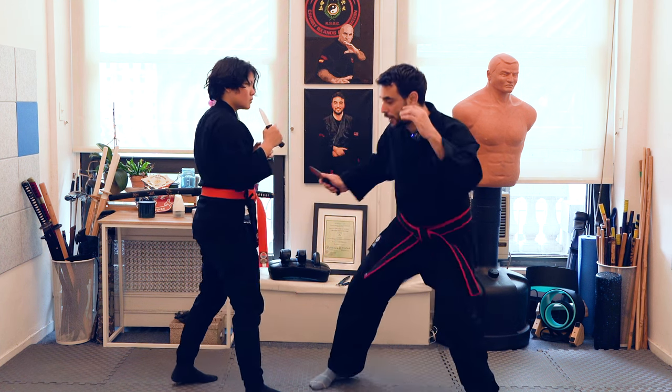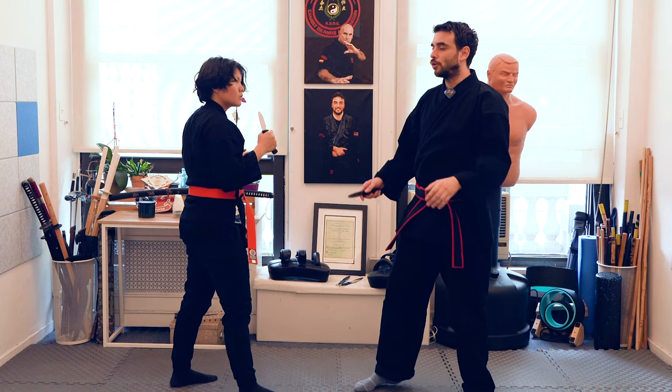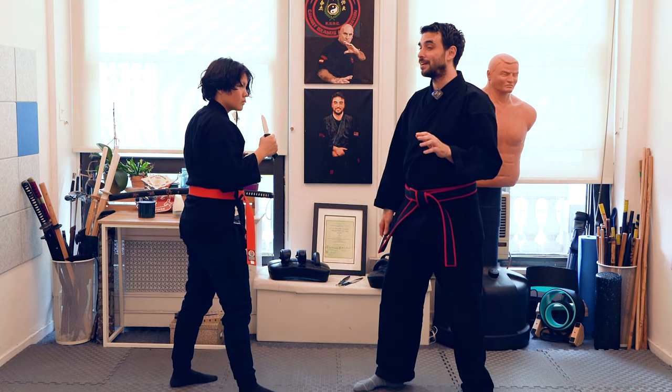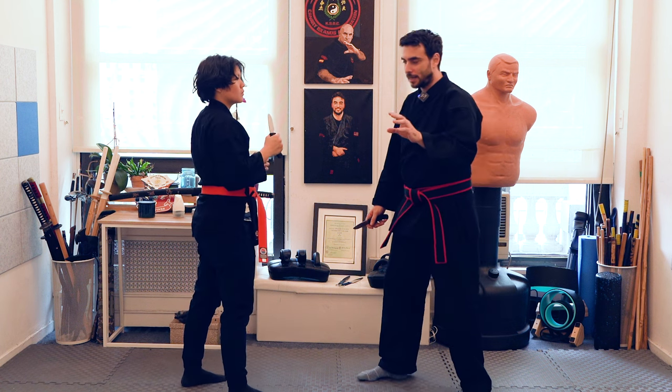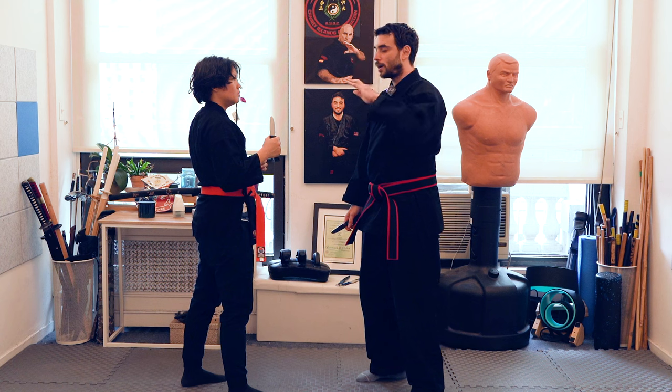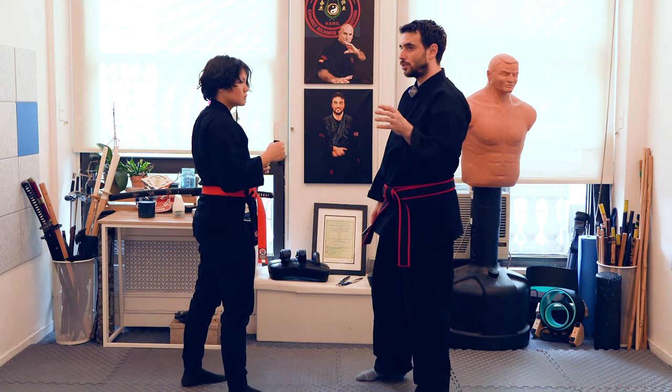Keep in mind that yes, realistically you can attack the leg, although in a case where it's knife against knife it might be a little bit too risky. But yeah, you can also see that. The idea is to define those four heights and how to react against those attacks.